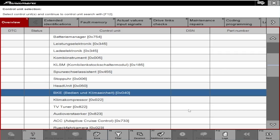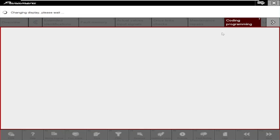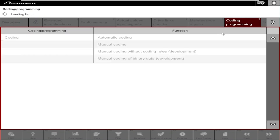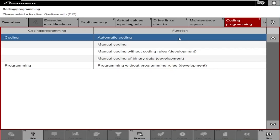Go to BKE Module or Air Condition Module. Choose Coding Programming. Now choose Automatic Coding.